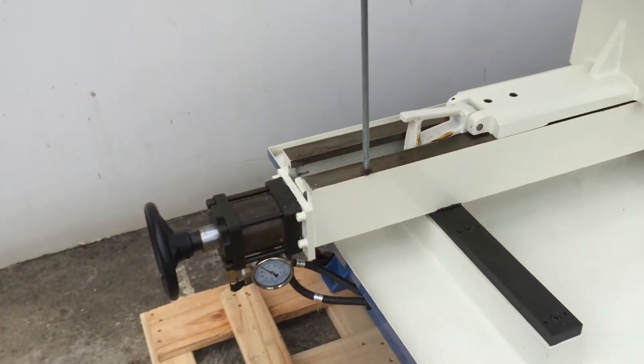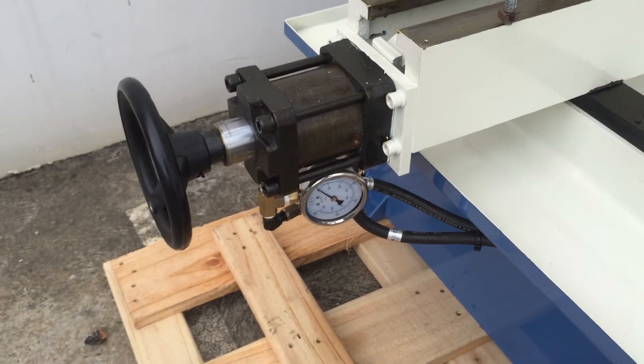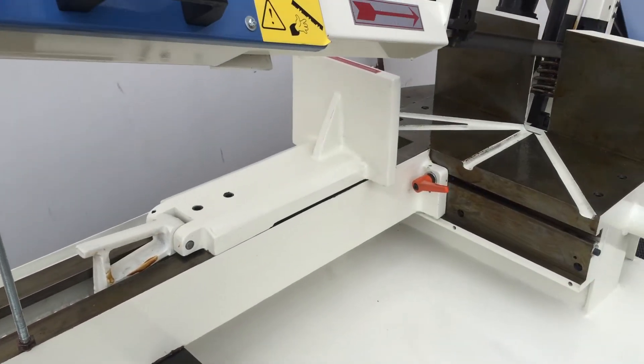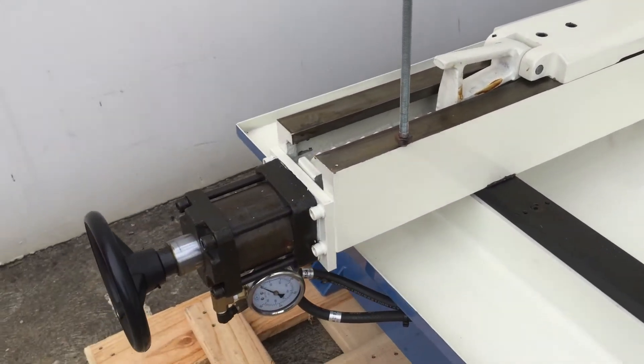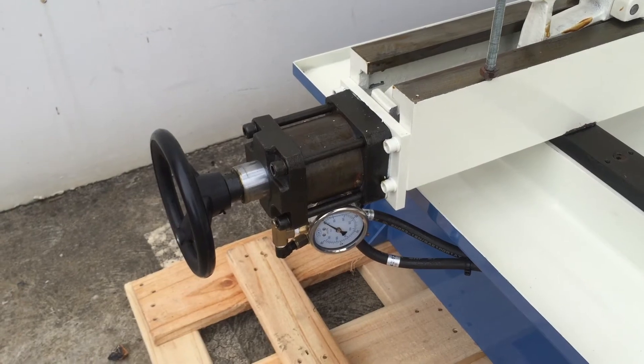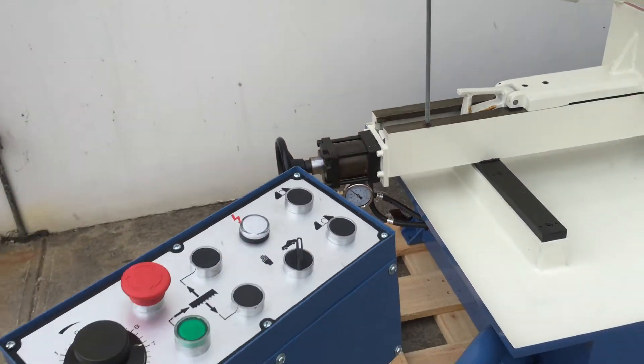Our HBS 500 is also fitted with a hydraulic clamp vice. Set your position generally where you want the machine to cut to, and before it starts cutting material the clamp will automatically clamp and tighten the material to secure it in place.